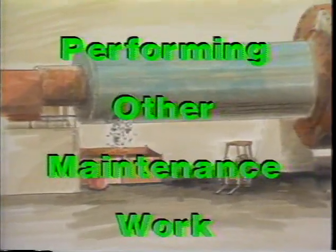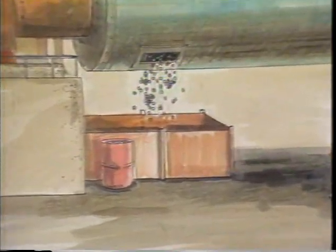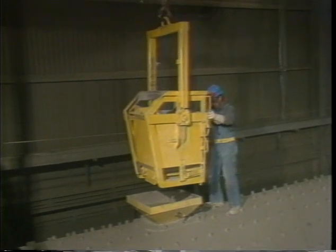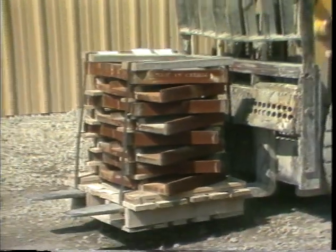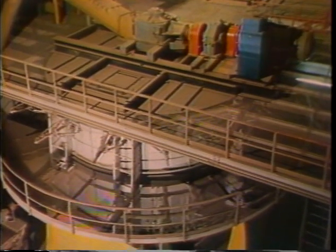Maintenance inside the mill involves a variety of tasks, such as discharging the medium, recharging the mill, changing the liners, and maintenance of separators.